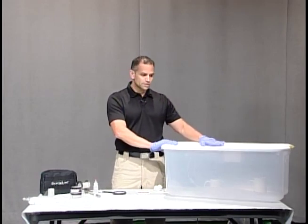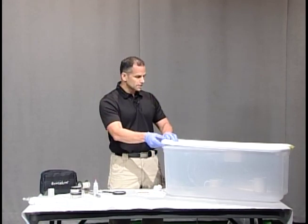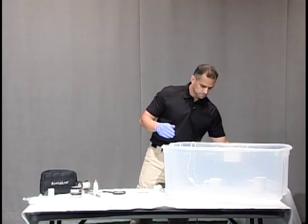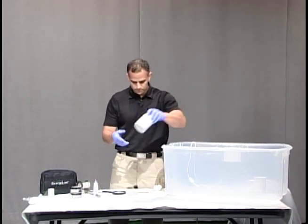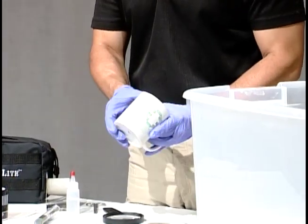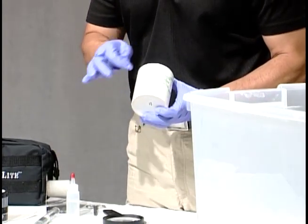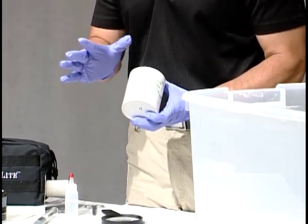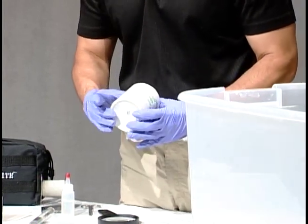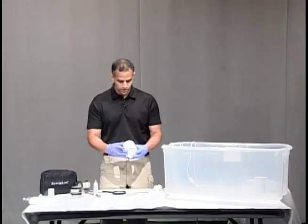For the purposes of today I've already fumed these items, so there are no fumes in here. I'm going to open this up and take our item out. Now our item would be super glue fumed. It is possible that you would be able to see the fingerprints on the cup before you even process it after super glue fuming, but these aren't sticking out at me, so we're going to actually dust for fingerprints with this.